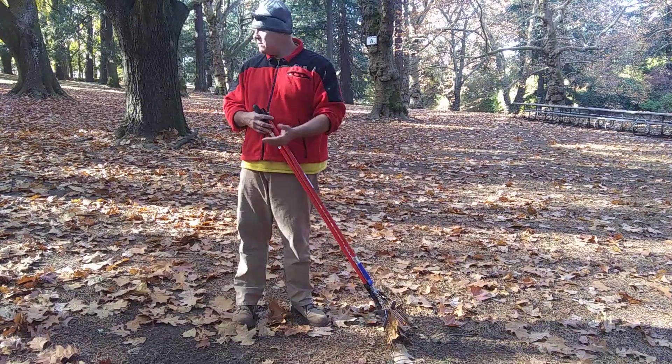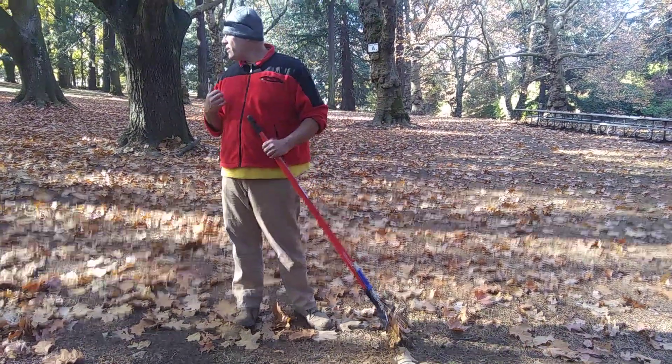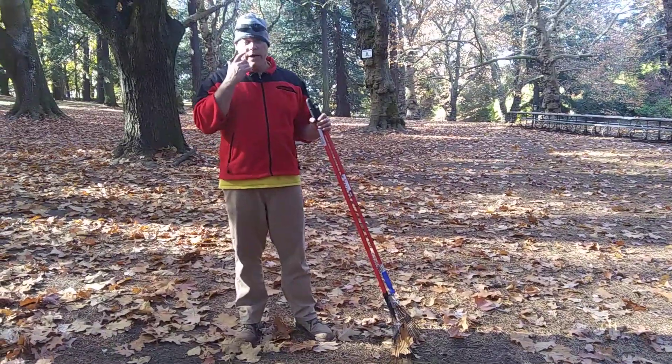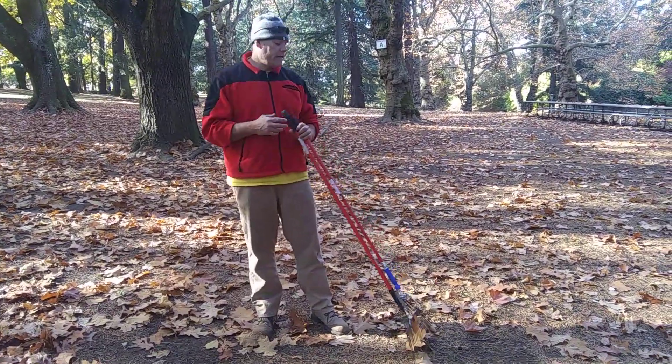So with that said, I'm going to rake some leaves for a few minutes, and then when I get them collected — about 20 yards up — I'm going to put them in a trash can. And I have a special way that I put the leaves in the trash can, which is just as innovative. So with that said, here we go.